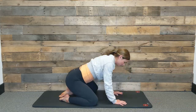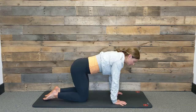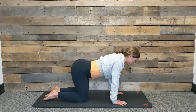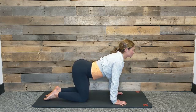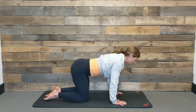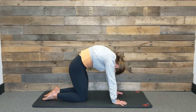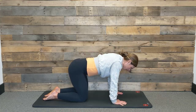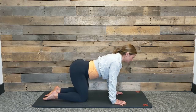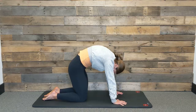Slowly make your way onto your hands and knees for tabletop, and we're going to come into some cow and cat tilts. Take an inhale, drop your belly, reach your collarbone long, turn your gaze up. As you exhale, round the spine and let your head hang heavy. Again, breathe in, and as you exhale let all the air come out and tuck your tailbone.